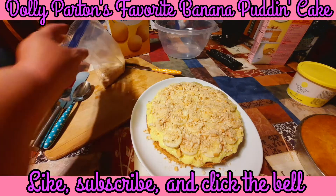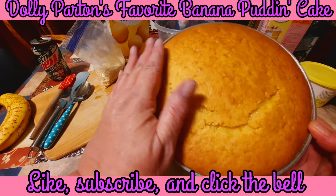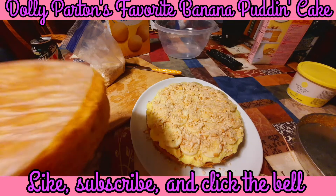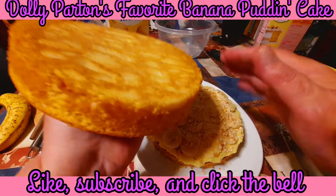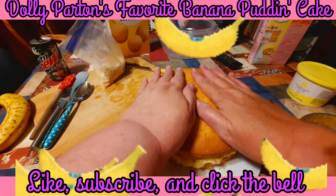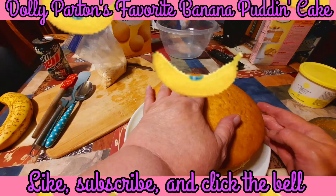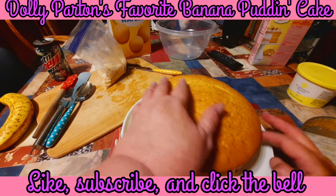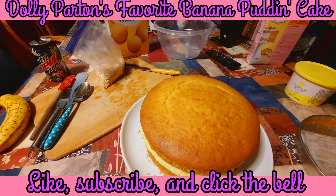Now I'm going to take my other cake - I went ahead and took a knife and went around the edges close to the pan to make sure I was able to break it free. I'm just going to lift it off, peel my parchment paper off, and place this right on top of my cake and press down gently. Make sure it looks like it's on there evenly. Any bananas that might be squeezing out or trying to abandon ship, you can just push them back in.